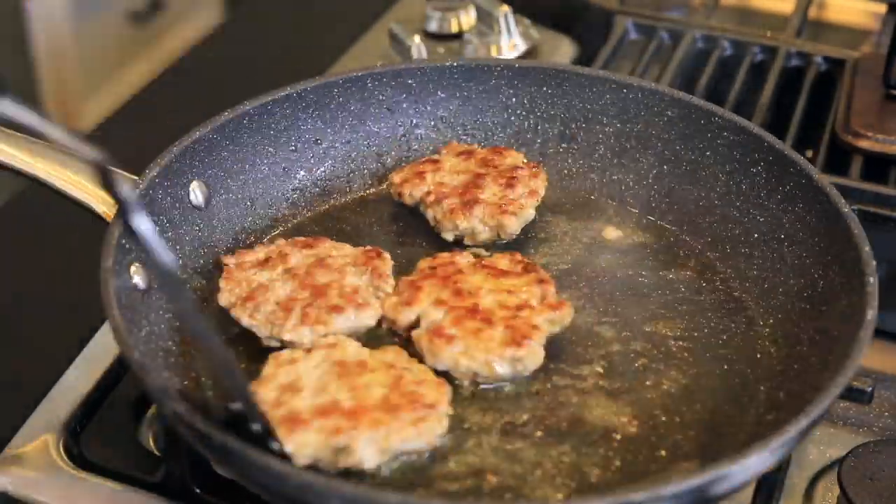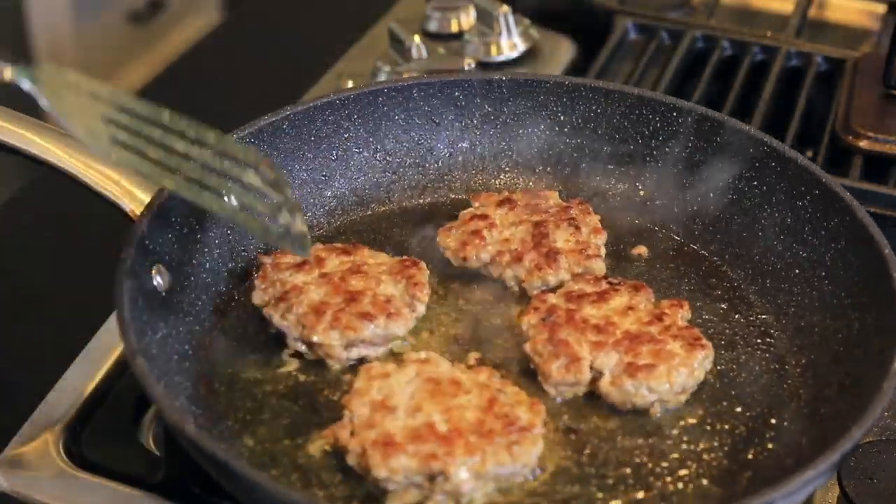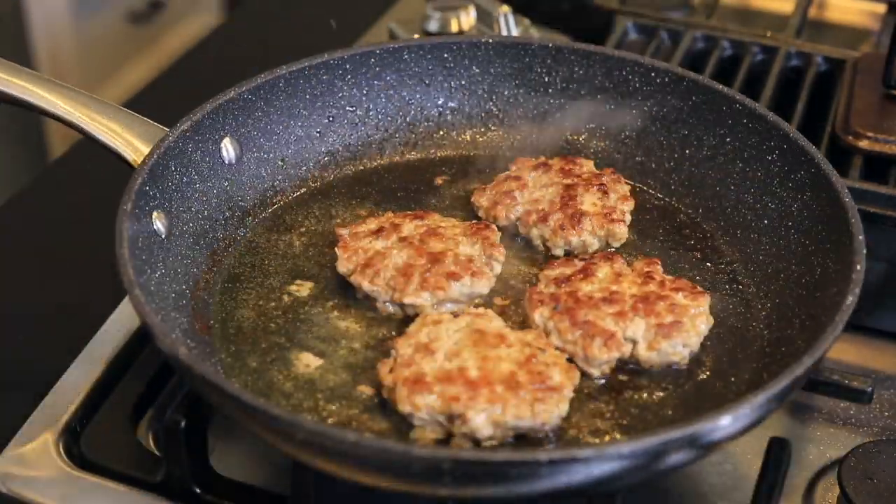We're just going to cook these long enough to get a nice brown crust on each side. That Maillard reaction makes a nice texture and flavor.